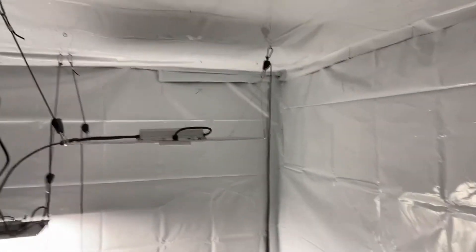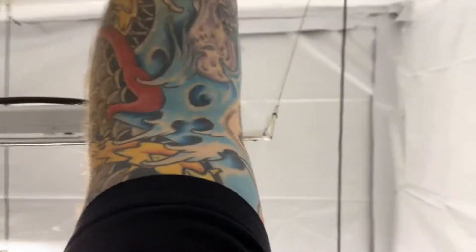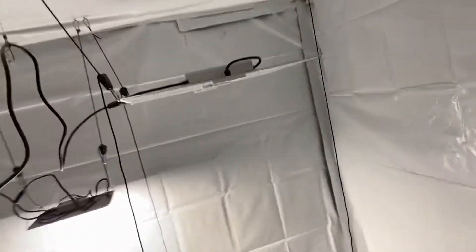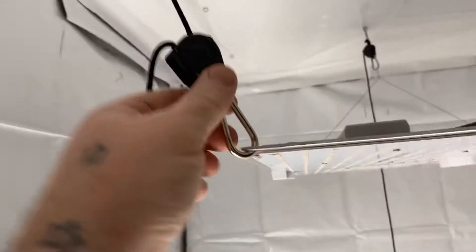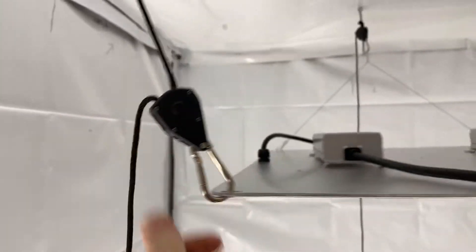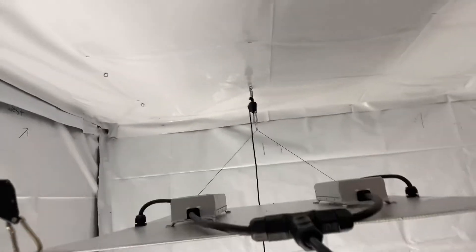What happens is you're limited to that much space — about elbow to fingertip from the ceiling, which is quite a significant amount of room. So what I do is take that factory wire off and use two ratchet hangers instead, so I can pull my light way up.